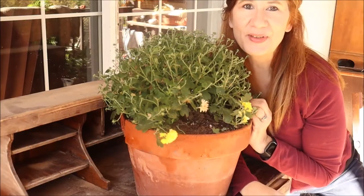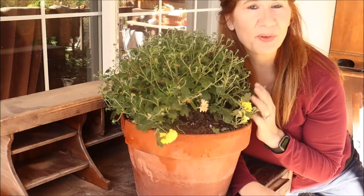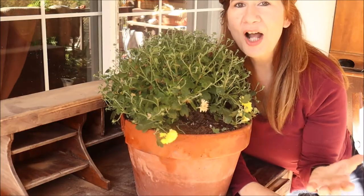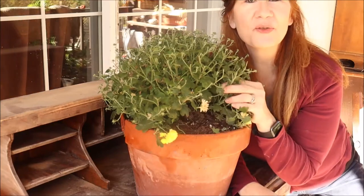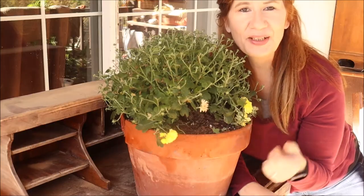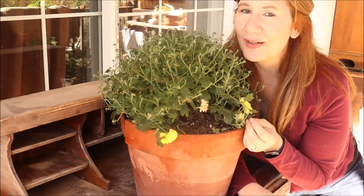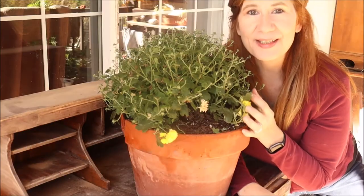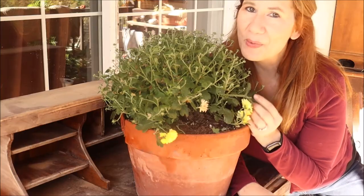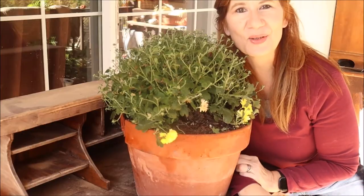Well friends, that is it for this video. I hope you learned something new about mums — how to select perennials or annuals and get them growing for you, and how to preserve those beautiful blooms and encourage more big flowers throughout the season. If you learned something new, give this video a thumbs up. I'd love to hear from you in the comments — what is your favorite color of mum? Is it yellow, rust, burgundy, pink, or are you a white mum lover? Let me know in the comments. Everyone be blessed, be safe, and I'll see you soon.